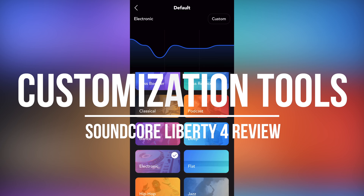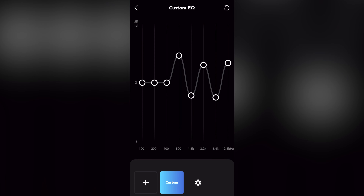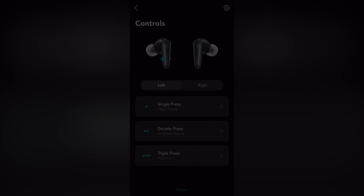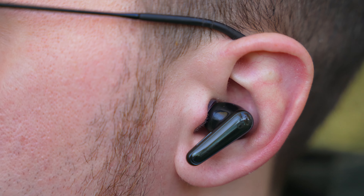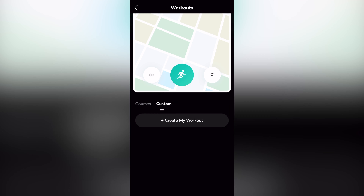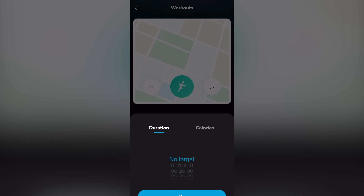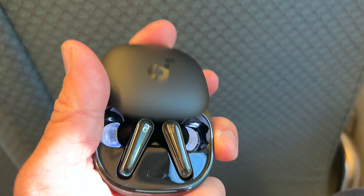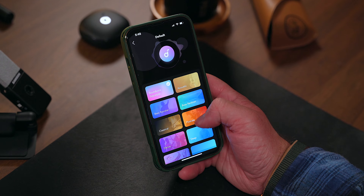One of the things I really like about all Soundcore headphones, the Liberty 4 included, is the amount of customization you get. The Soundcore companion app offers many different sound presets, equalizers, and controls to tailor the headphones to your liking. New with the Liberty 4 in the app is the addition of health and wellness features, including a heart rate sensor. When you have these buds in your ears, you can monitor your heart rate, start and stop workouts, set goals, and much more. It's not as robust as an Apple Watch, but I only see this getting better — earbuds are going to become the next big wearable health tool.